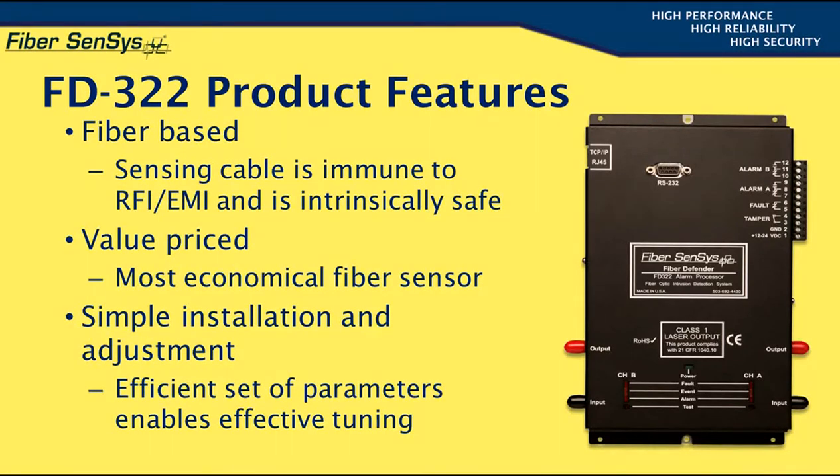The sensing element is also intrinsically safe because, since it carries no electrical current, it cannot possibly create a spark. It is therefore safe to pass the fiber through explosive atmospheres that may be found at petroleum refineries, chemical plants, and similar sites, where copper-based sensing elements are simply not usable.